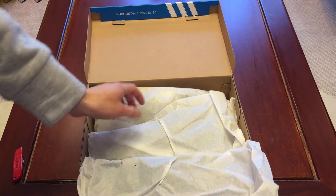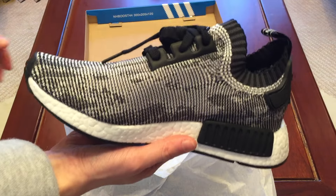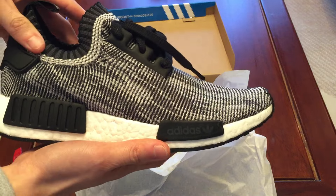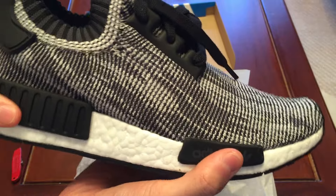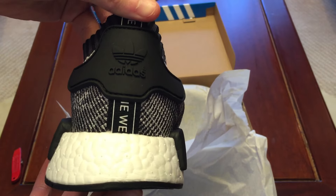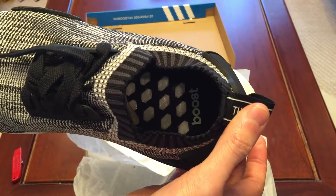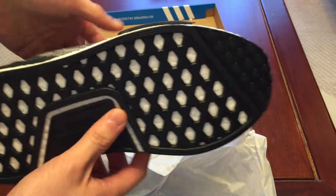Here we have it — the NMDs. First initial thoughts: they look pretty nice. I'm really digging this Prime Knit, and Adidas right here on this Lego block, which helps keep the shoe's comfort. Here's the boost, here's the back heel tab, right here says the brand. Here's the insole — these don't have the insole like the Ultra Boost, which I believe the Ultra Boost is more comfy. Here's the bottom.